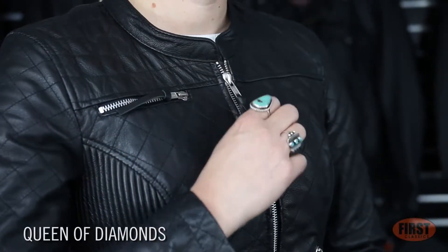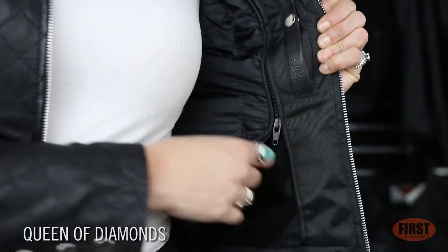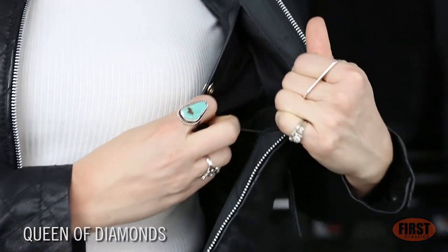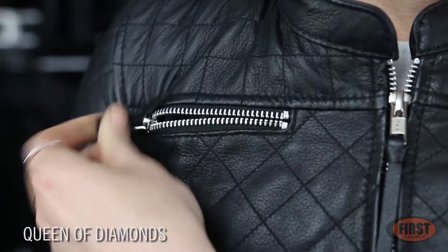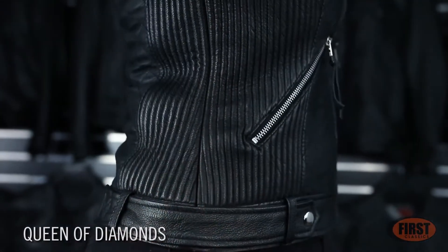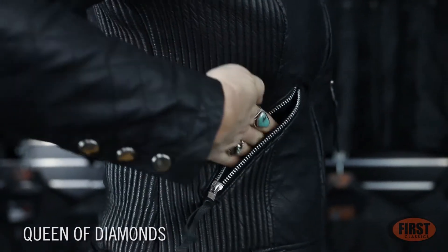The Queen of Diamonds features a mandarin collar with a crop center zip. On the inside, a zip-out thermal liner and two interior pockets. One vented chest pocket on the right side, side stretch panels, and two zippered slash pockets.